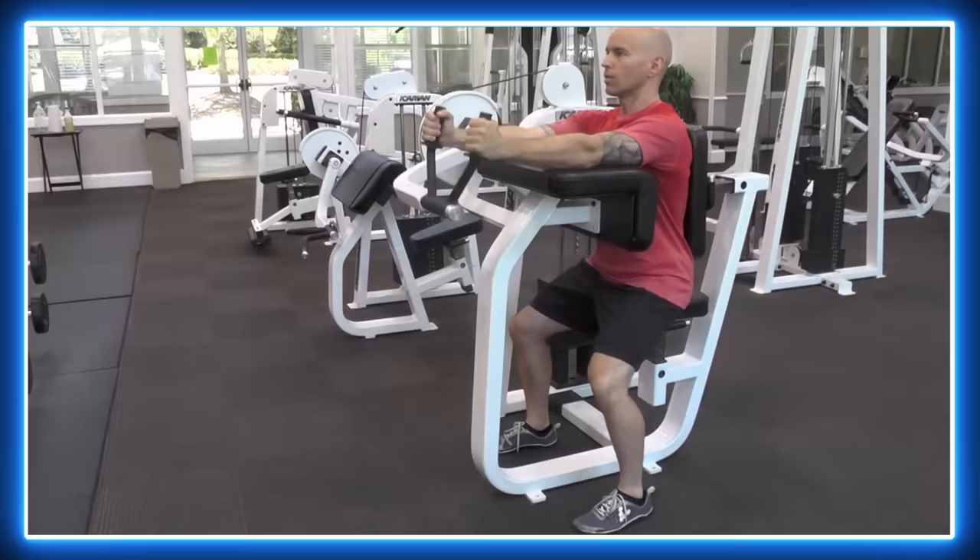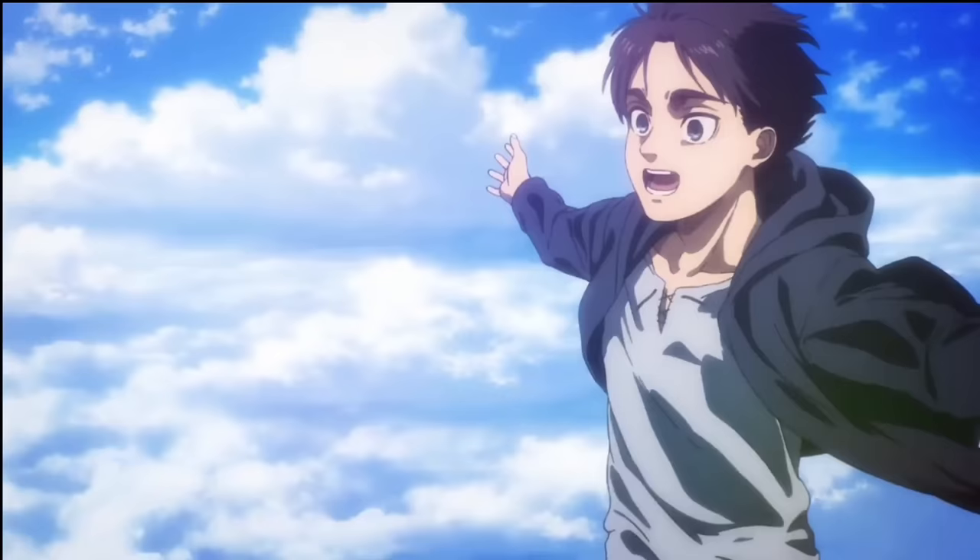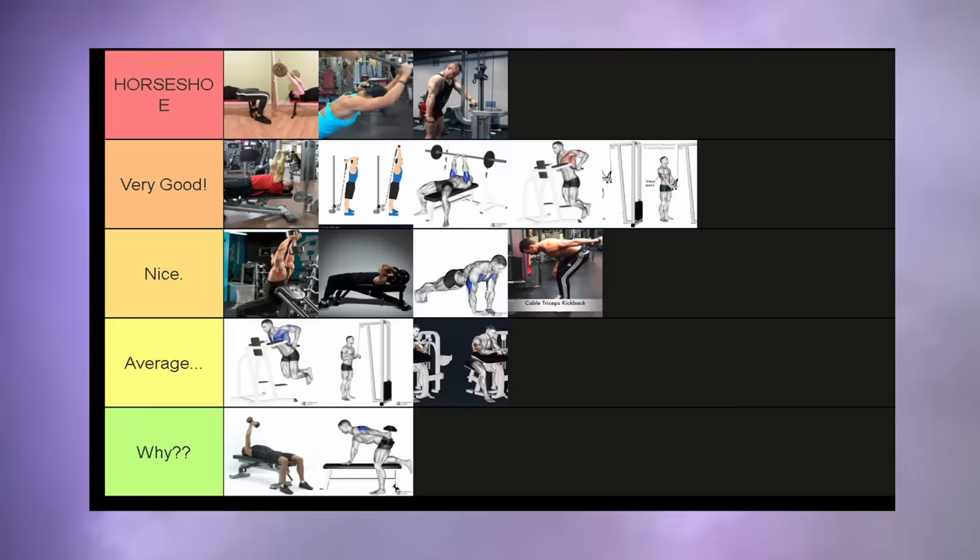The tricep extension machine. To be honest, I don't like these at all. They might work for some — the path of these machines is not bad per se — but they're just not made for me. I like to have a little bit of freedom with my movements. If you like it, I completely understand, but in my opinion this is not that good of an exercise. Average tier.